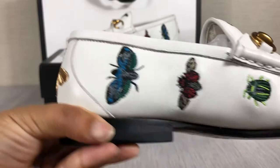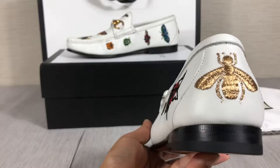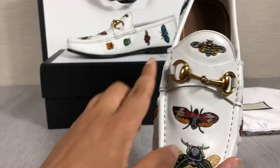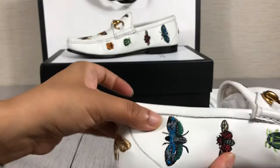You will find they have four different colors and different styles with the insects. The back has a golden beam embossed, and on this part there is golden metal decoration. Now you can see the material is genuine leather.